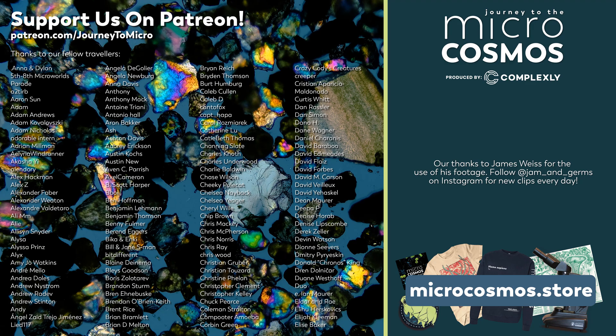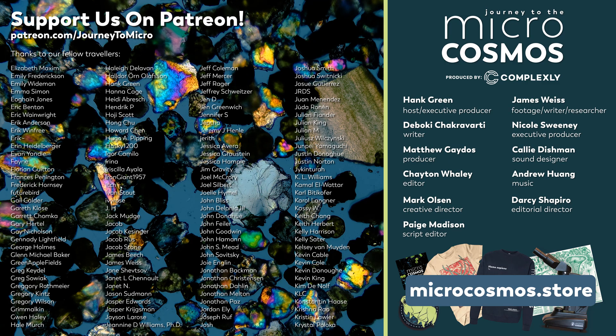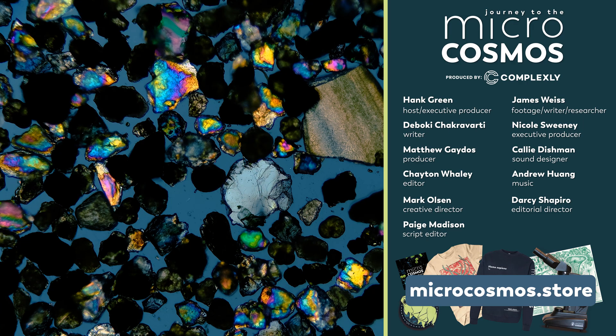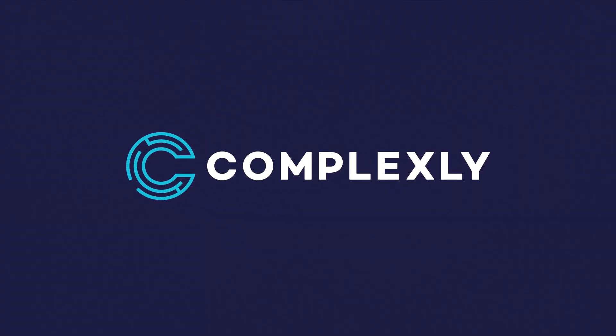Thank you for coming on this journey with us as we explore the unseen world that surrounds us. And thank you to all the people whose names are on the screen right now — these are our patrons on Patreon. We love that we get to take some pieces of glass arranged in a very specific configuration and point them at things, to see things that were entirely hidden to the vast majority of humans, and we get to share that with you. If you would like to join, you can go to patreon.com/journeytomicro. If you want to see more from our master of microscopes, you can check out Jam and Germs on Instagram. And if you want to see more from us, there's always a subscribe button somewhere nearby. Thank you.